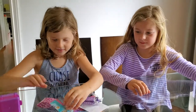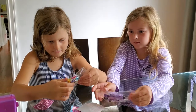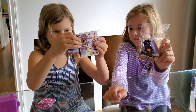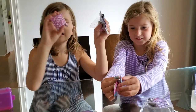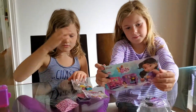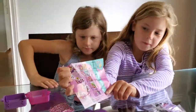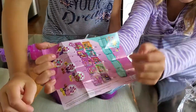What you got? This is all of the pieces. And we got stickers. We got the instructions. And this is the mystery box of the animals. She could get llamas — she could get pink, purple, yellow, or brown.